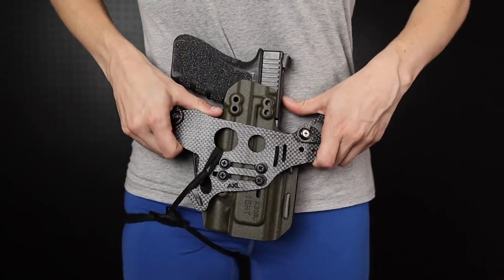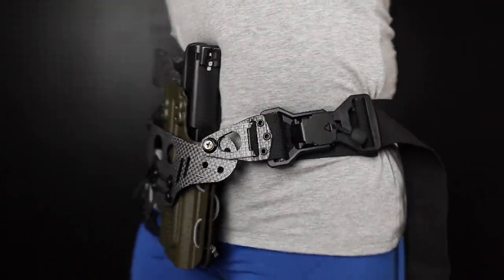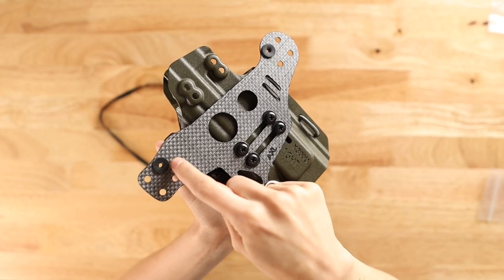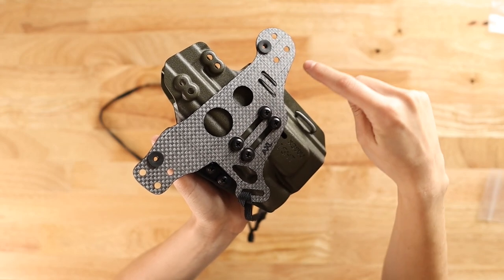If you need the top of your gun to tuck more, you'll want to use the top row of holes. If you need more grip tuck, use a larger wing insert or use the holes closest to the grip of your gun. For right-handed users this will be R2 or R4; for left-handed users, L2 or L4.